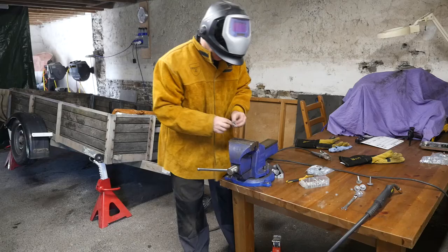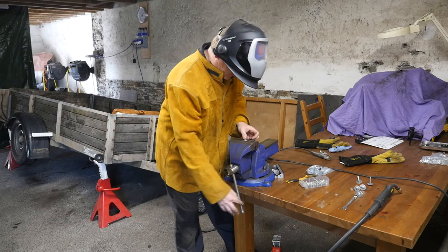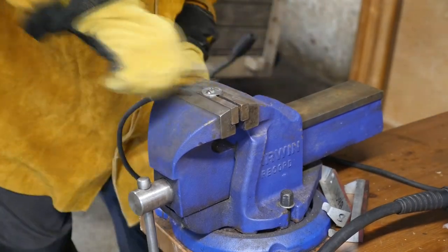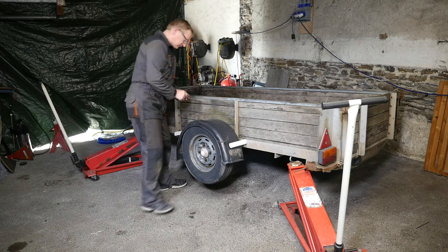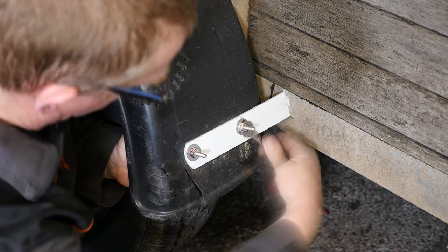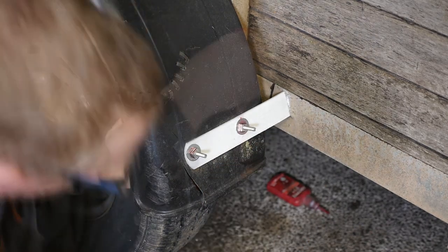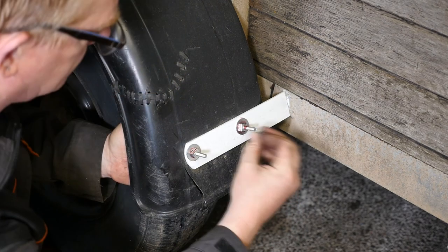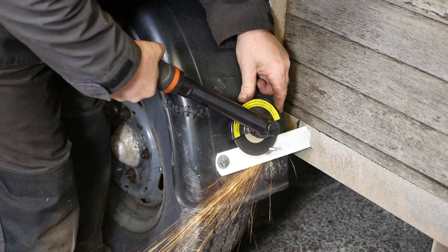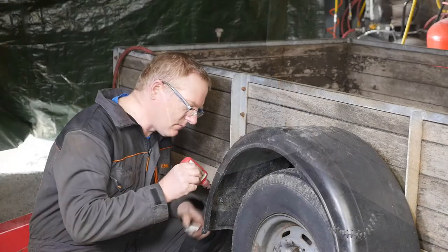I'll get those mudguards back on. Because the washers are a little bit too big for these bolts, I'll centralize them and weld them in place — that should hold the washers there nicely so I can get the tatty mudguards back on. This one looks like it's been stitched with cable ties, but anyway. I'll put a bit of thread lock on there and double nut this. Bit more thread lock — we really don't want this to come off. Then we can just trim the thread off and give it a little smooth over — that doesn't look too bad.